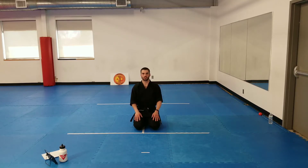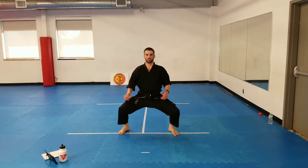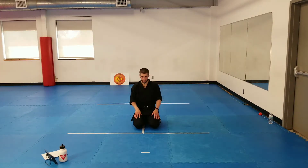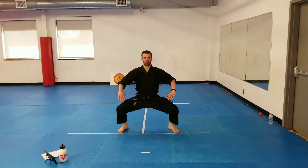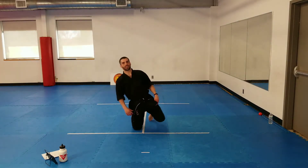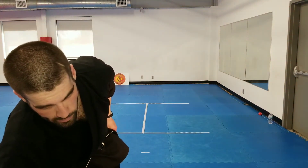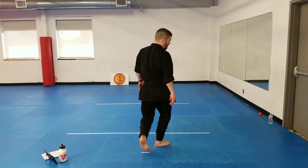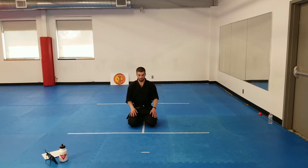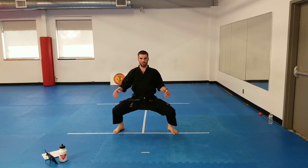Jump up to a kibadachi stance. Ready — go. Keep it out, hold it there. Relax. Again working those explosive muscles. Ready — two. Relax. Try to keep your back straight too, don't be leaning forward. Ready — three. Relax. Ready — four. Relax.